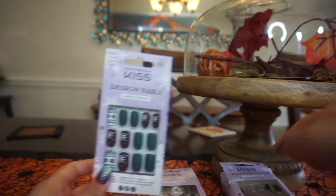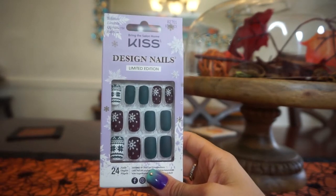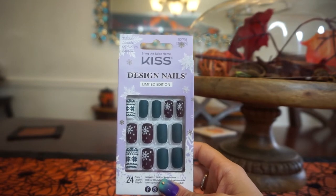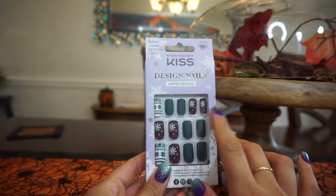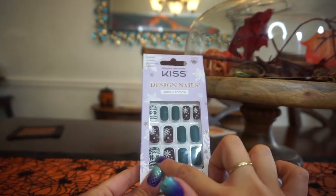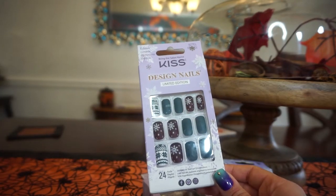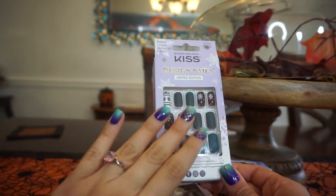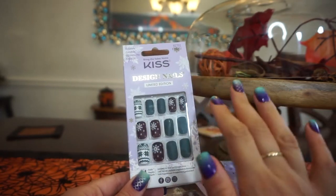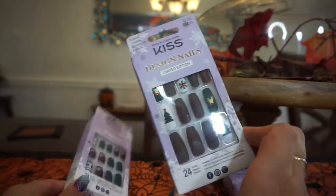First, I want to go through all the ones I saw. This is from Kiss — it's Design Nails, limited edition. I don't think this particular design has a name, but it features navy blue as well as burgundy nails with snowflakes and a classic Christmas sweater pattern — very cute. It comes with a file and nail glue, which is surprisingly strong. I did use the nail glue from this kit on the nails I'm wearing right now.